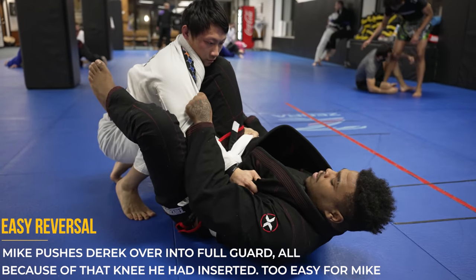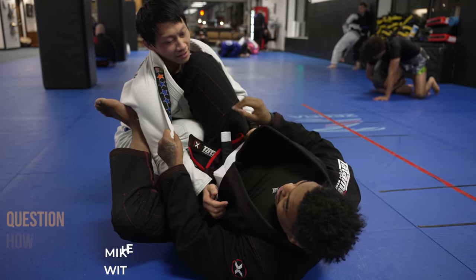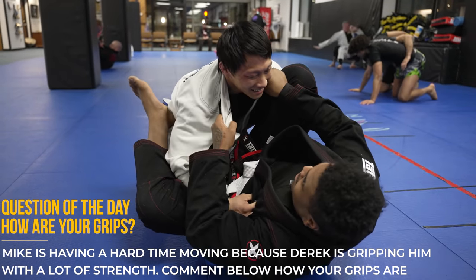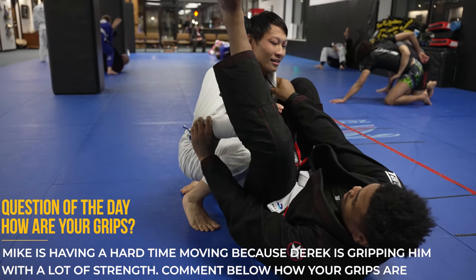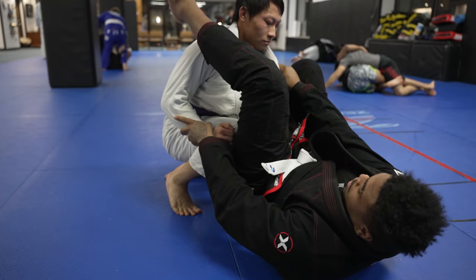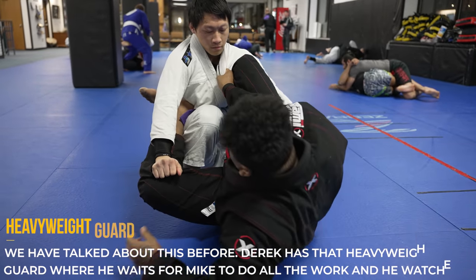One of the great things about being much larger than your opponent is that you typically have pretty strong grips, and that leads us into the question of the day: how are your grips? Derek has a lot of strength in his hands and despite not knowing any jiu-jitsu he's doing a nice job holding Mike in this position — Mike is not having fun trying to address the grips on the gi. Comment below how good your grips are.